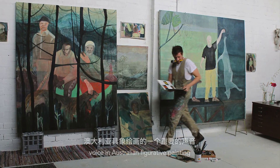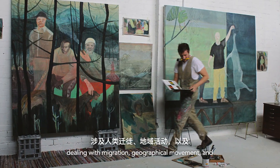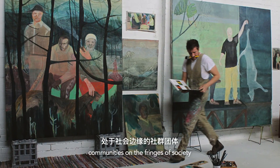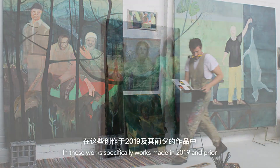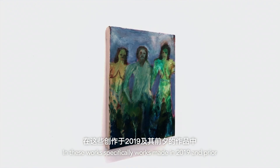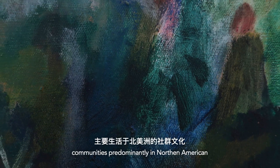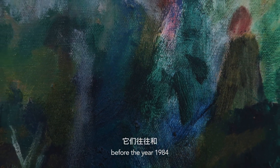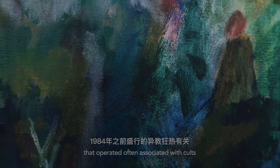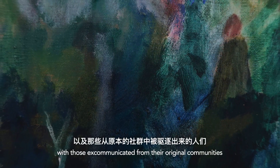Justin Williams has become an important voice in Australian figurative painting, dealing with migration, geographical movement, and communities on the fringes of society. In these works, specifically works made in 2019 and prior, Justin dealt with communities predominantly in Northern America before the year 1984 that operated, often associated with cults, with those excommunicated from their original communities.